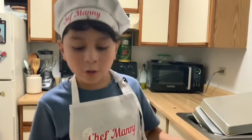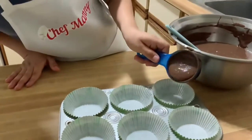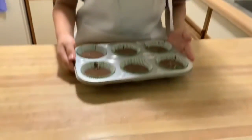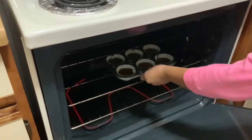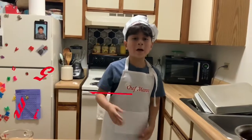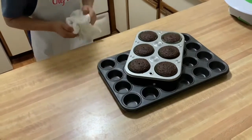Fill your molds halfway only. We're done — time to bake. For this part, ask for help. Now we'll wait for about 15 minutes.